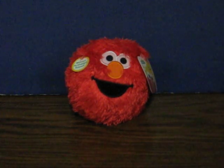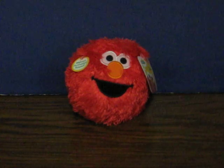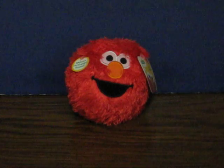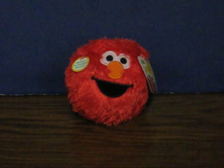This is a Sesame Street Elmo Giggle Ball. It's going up for sale and this is just a quick demonstration to show how it works. It's motion activated, though it feels more like impact activated when I tried it out. The battery is sewn in with no way to easily replace it.